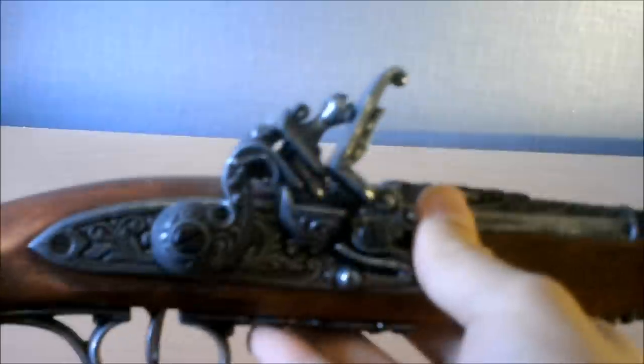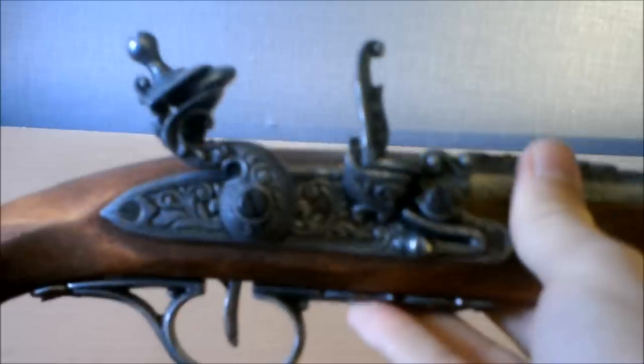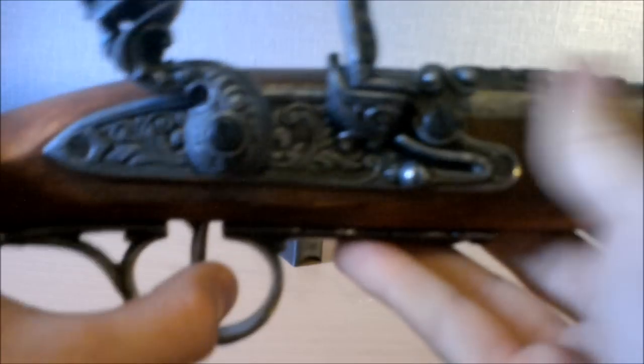A little bonus of these is the action, or the firing mechanism, actually works. You can pull it back on a half-cock, or a semi-half-cock, and then pull it back full. That's pretty neat. If you actually try putting black powder in this or a musket ball, it's going to blow up in your face and probably kill you — if you're stupid enough to do that. You can pull the trigger and it makes a pretty nice sound.